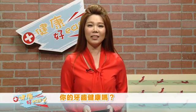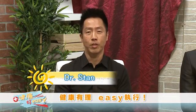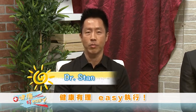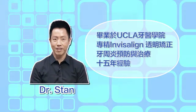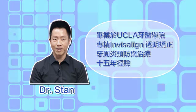首先为您介绍今天的特别嘉宾。第一位是Dr. Stan。Dr. Stan，您好！My name is Dr. Stan Tom. I'm a UCLA graduate. I've been practicing for 10-15 years now, and 10 years in the city of Alhambra, where our office is called The Perfect Smile. Dr. Stan毕业于UCLA牙医学院，专精隐形透明矫正。